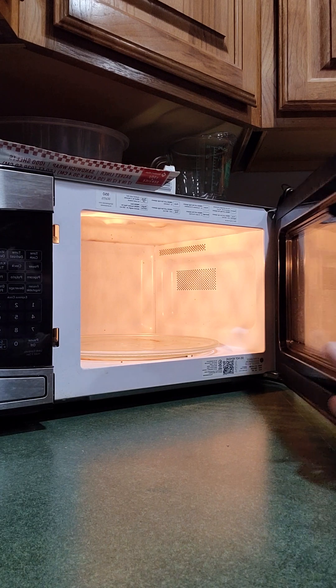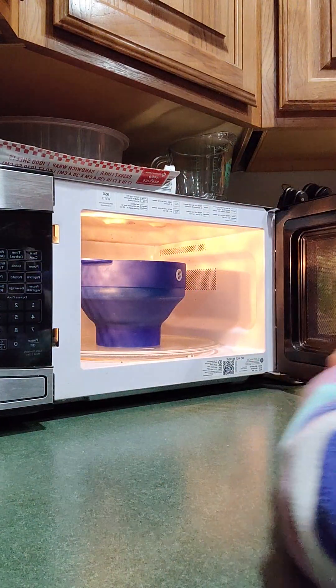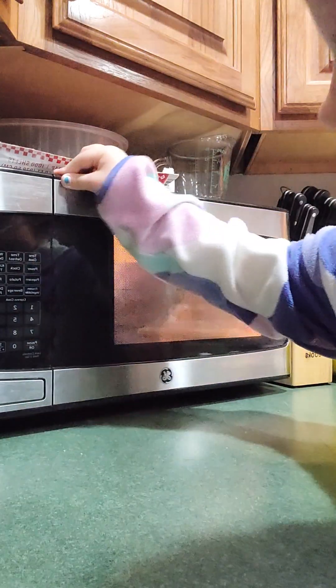Step two: we open the microwave and then put this in there. Third, we set it for three minutes after closing it.